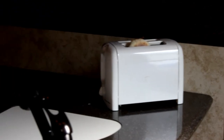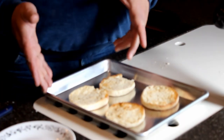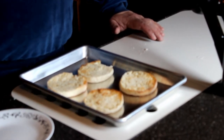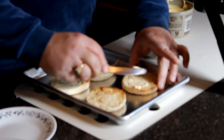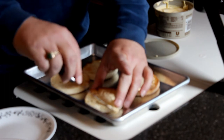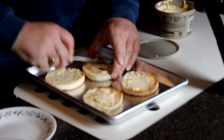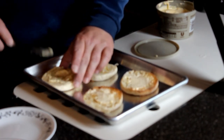We finished toasting our English muffins. I was also told that these don't have to be toasted if you don't want to. The next thing I'm going to do is apply butter to these — Lana didn't tell me to put butter on them, but we decided we want to put a little bit of butter on these. Do make sure you wash your hands before you do all this. We also preheated our oven to 350 degrees because we're in a trailer, so our ovens don't burn quite as hot as a regular oven.